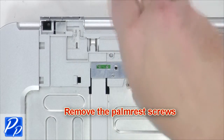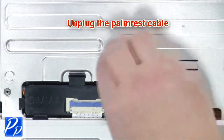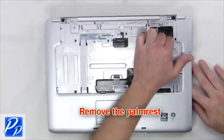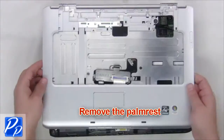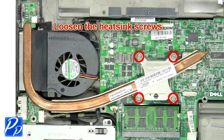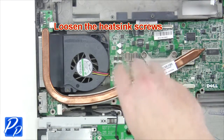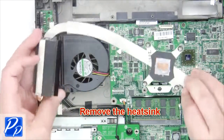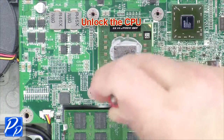Next remove the palm rest screws. Unplug the palm rest cable. Now unlock and remove the palm rest.